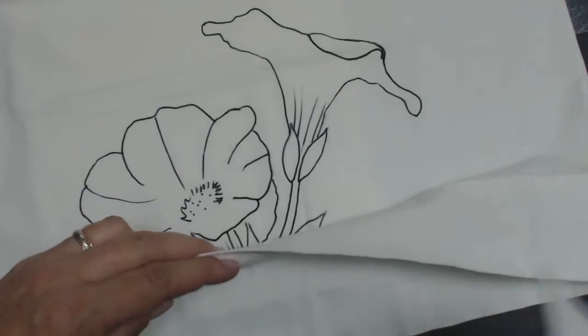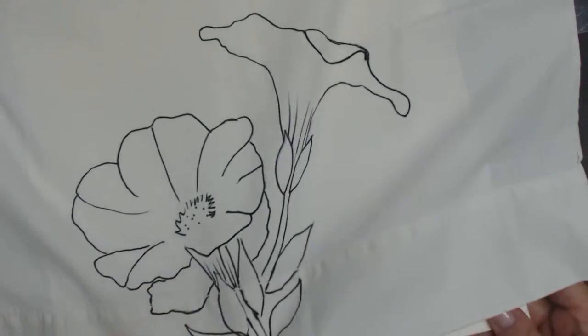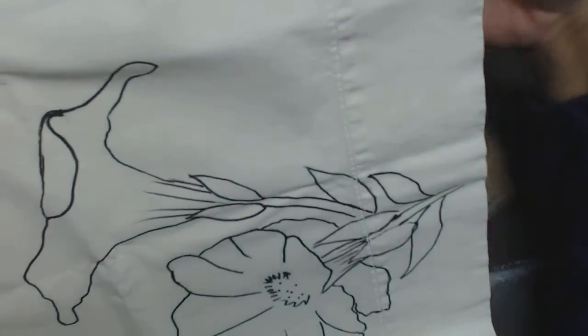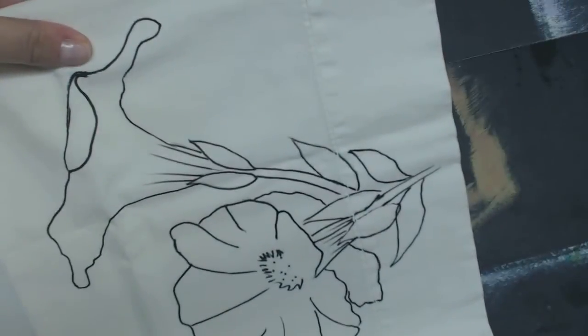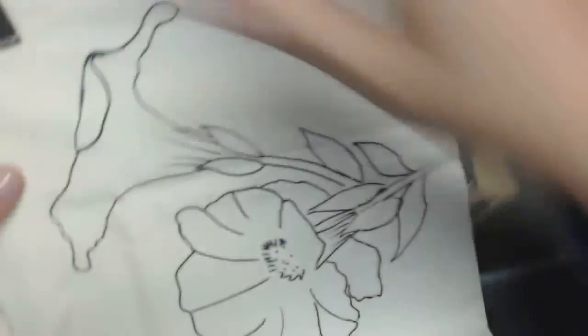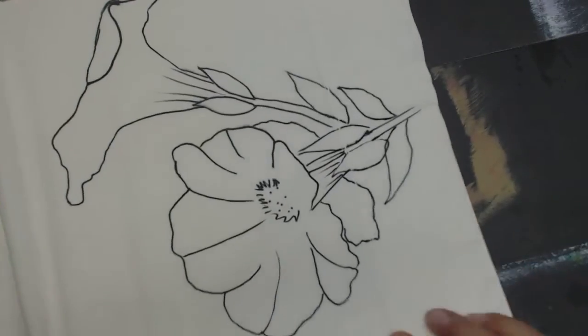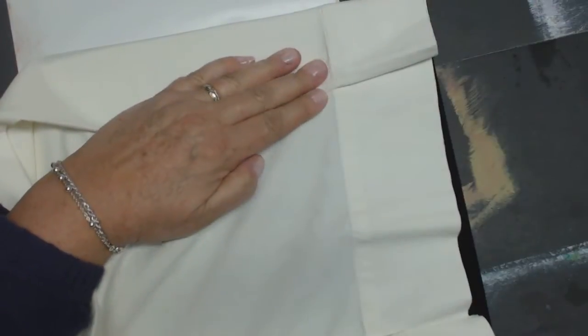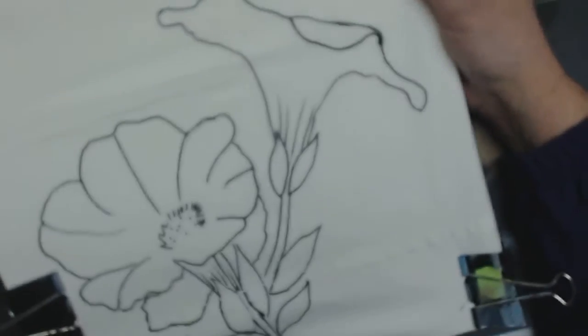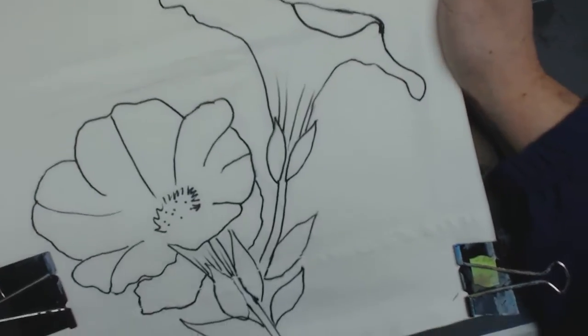When you're done doing that, you're going to slip underneath something — I like a cardboard consistency because it'll soak up any excess paint. I take these large clips, come back to this side and make sure the fabric is very taut. Pull it tight and clip it. Now I flip it over and I'm ready to paint. I really should have another one in this corner, but I only brought three, so that'll have to do.